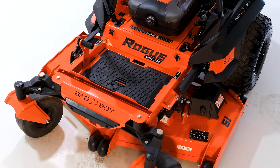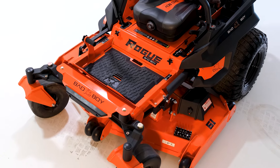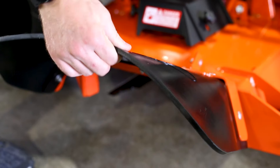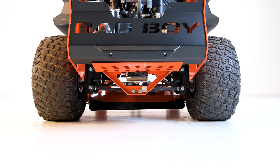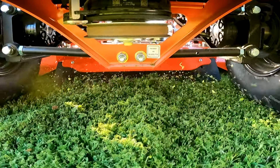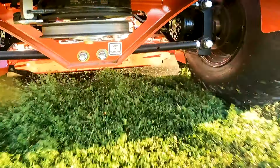The cutting widths range from 54 inches, 61 inches, and 72 inches. Historically, the Rogue has been designed with a side discharge, and while you can still get that option, Bad Boy has added an additional rear discharge deck, available in 61 and 72-inch cuts.